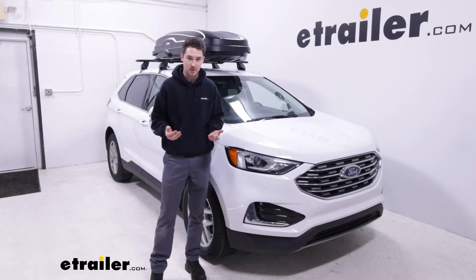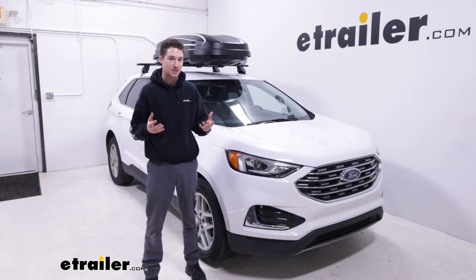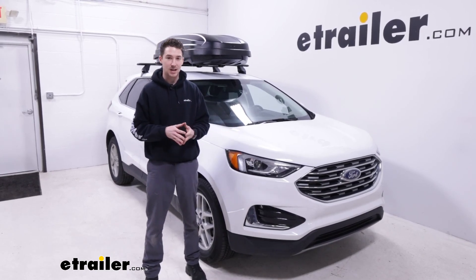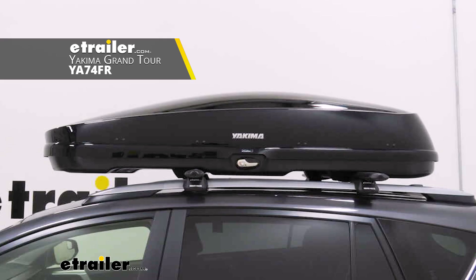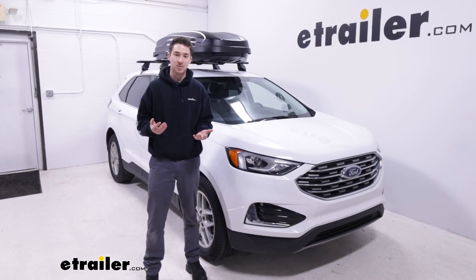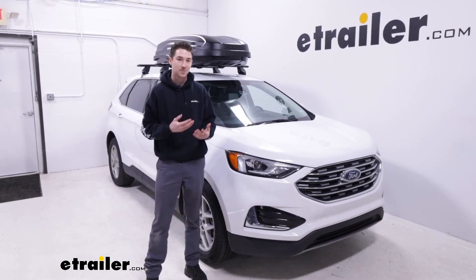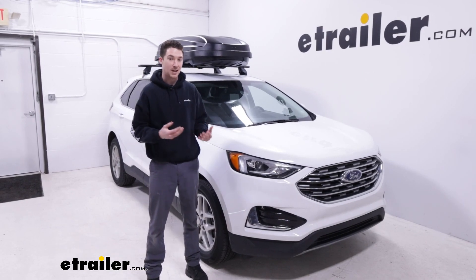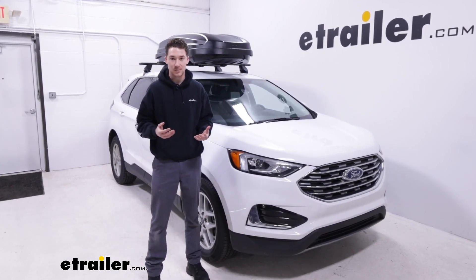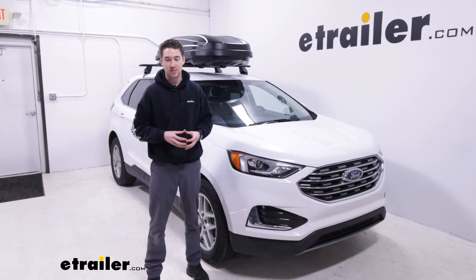As far as my overall thoughts go, it really comes down to what you need — how much space, what you're putting in there — and picking the right box based on that. There are different styles and shapes available: more low-profile, more angular options, and glossy finishes if that's what you prefer. We also have rooftop baskets here that won't add as much height and can fit longer items as long as you strap them down properly. As for the fit on this vehicle, I think it works really well centered on top. This was a quick look at the Yakima Skybox NX16 rooftop cargo box and how it fits on our 2022 Ford Edge.